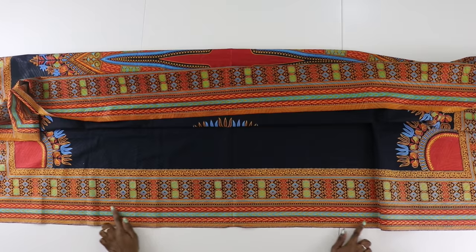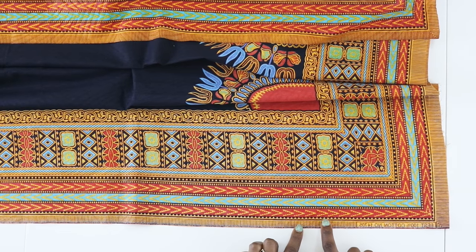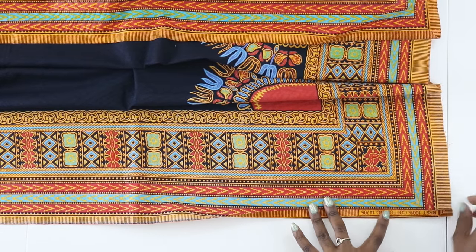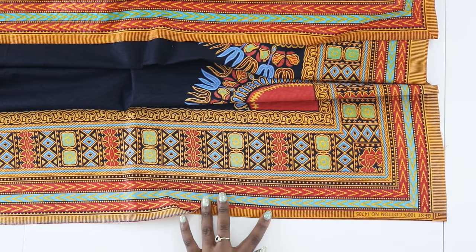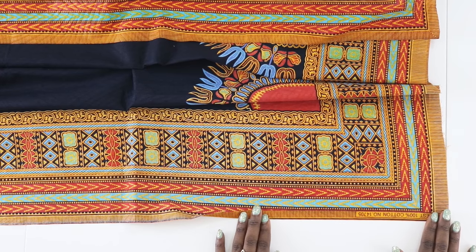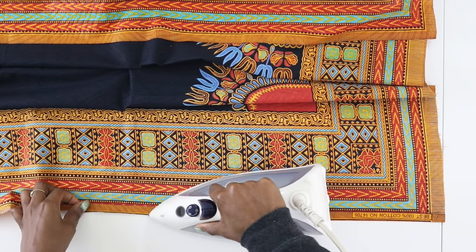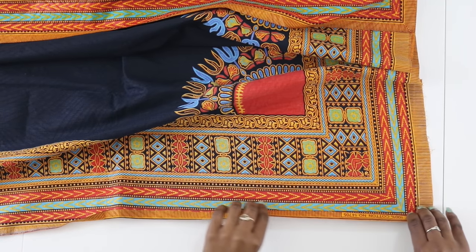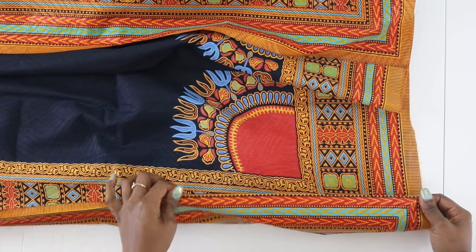Now we're going to hem the two long edges. Similar to the other edges, we want to use this line as our guide. Turn your fabric up and right on that line, press it out. Because this is a finished edge, there will be no fraying so we don't have to turn it in again. Go ahead and fold and press the rest of the way. Once you have all sides pressed out, we're going to flip it over and do a top stitch to hem our dashiki.